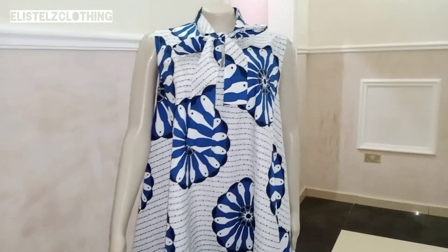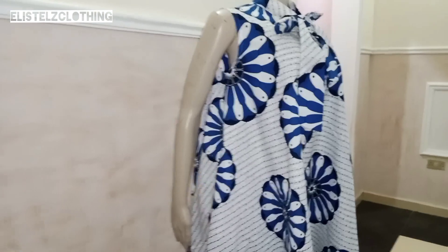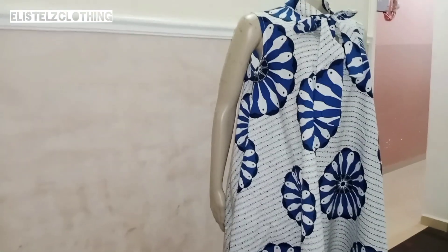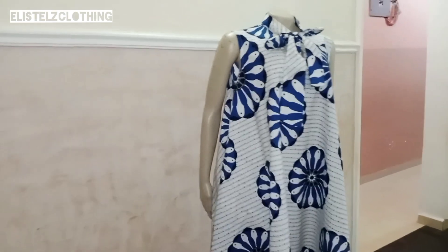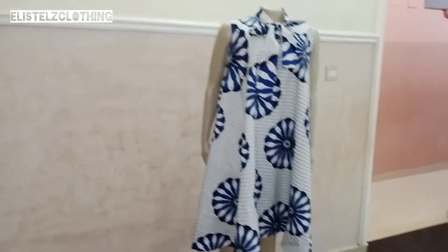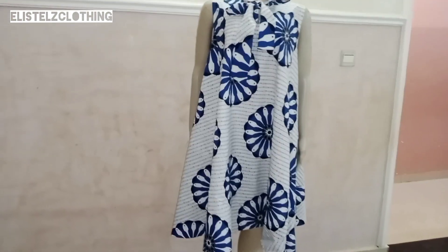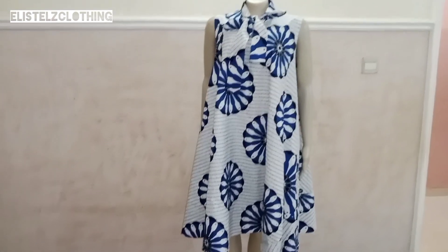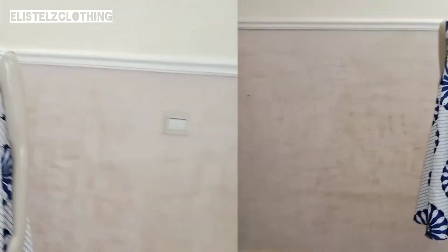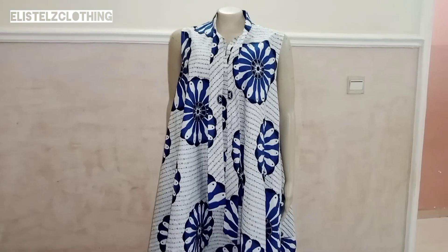Here is the finished outfit that I made with the fabric. I'll leave the link to that video in the comment section. Thank you guys for watching — give this method a try and let me know how yours came out. Kindly subscribe to my channel, like, share, and leave your remarks in the comment section. I will attend to all of them. Till we meet again in my next video, bye!